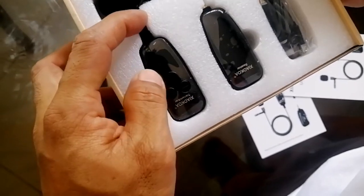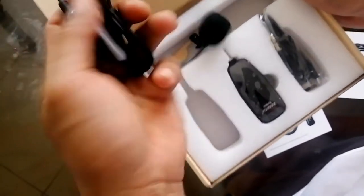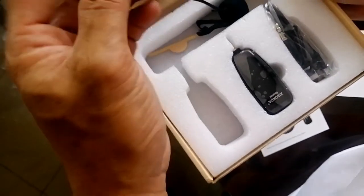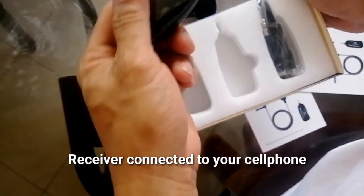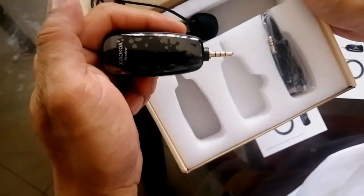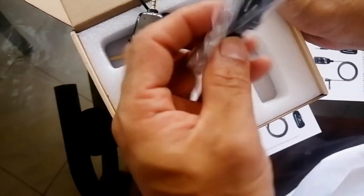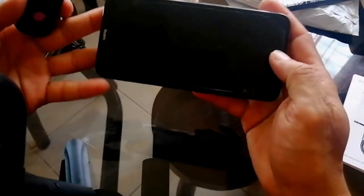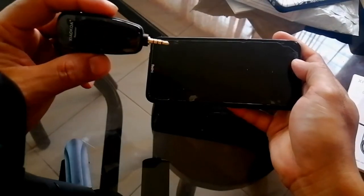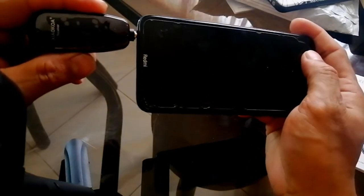So ito yung transmitter — ito yung nilagay sa katawan, ito yung wireless, ito yung microphone. So ito naman yung receiver — ito yung nilagay natin sa cellphone. Kasama rin yung charger at saka yung adapter niya. Ito yung microphone na may 3.5mm jack.